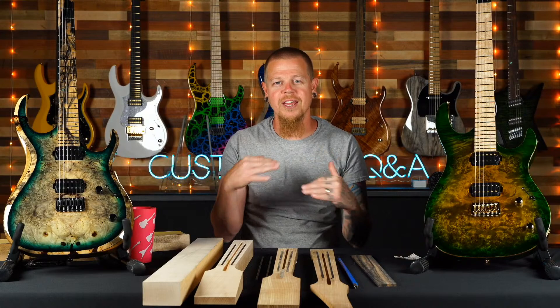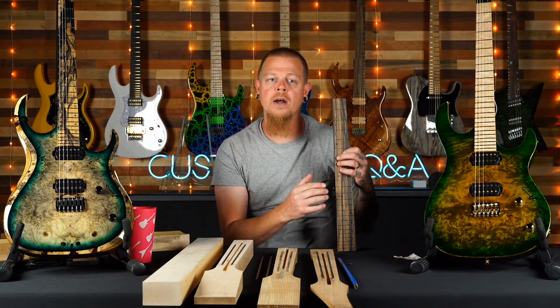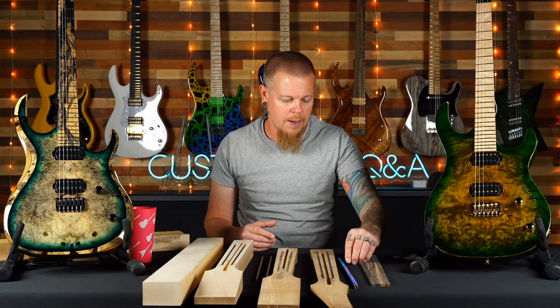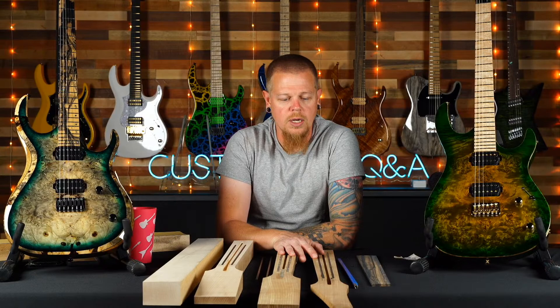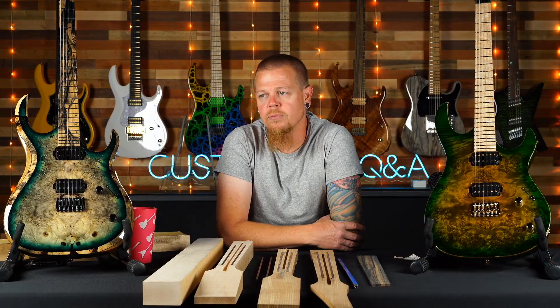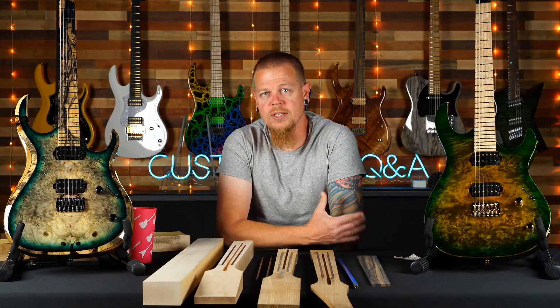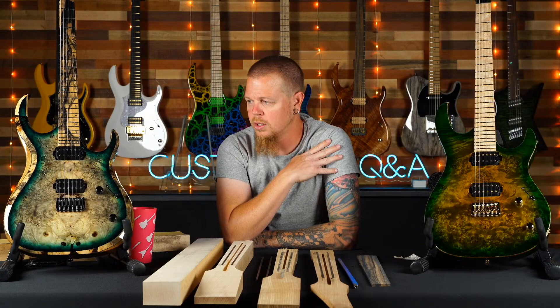A PLEK machine is great if you take a neck that was rushed and wasn't perfect — you can file frets down and make an inexpensive neck a lot better, great for overseas lines. But if you build things with more time and cost from the start, there's no need for a PLEK machine. You're removing precious fret material, and if frets are at different heights, the fretboard is at different heights to your finger — it's not going to feel right. We want to go through the extra process; this is the best way to do it.